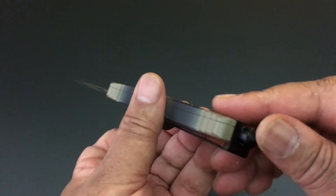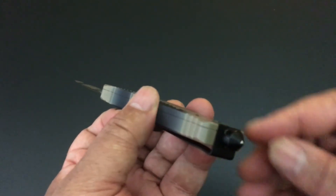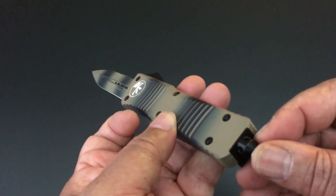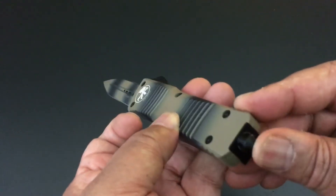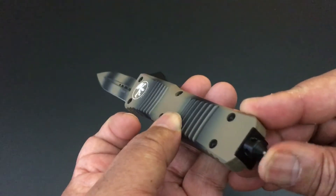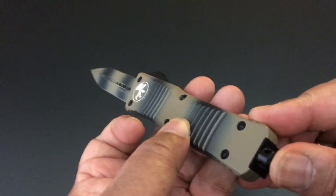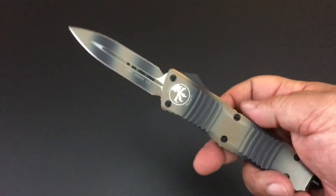It does, like all of these Out the Fronts from Microtech — it has a glass breaker. This is the newer glass breaker, which I'm really happy about. It has that ball bearing on the tip — still very functional, but it doesn't stab you as you go into your pocket.